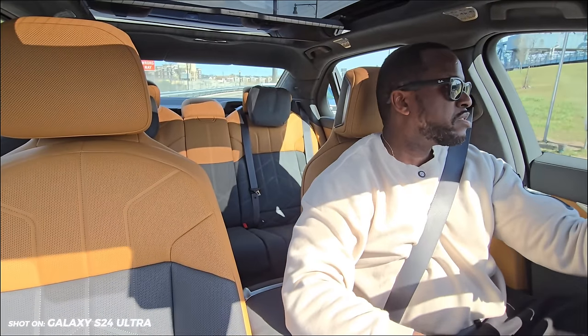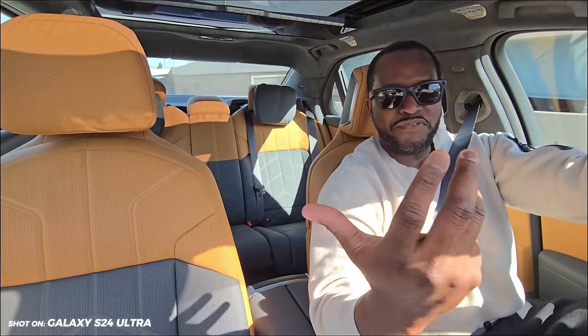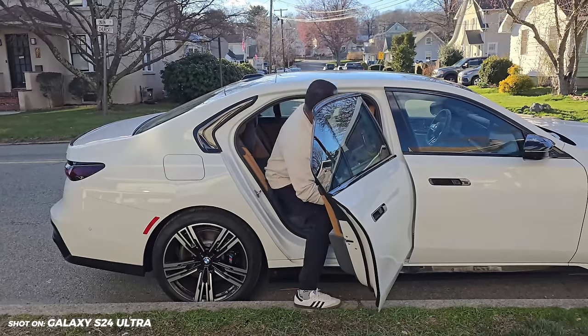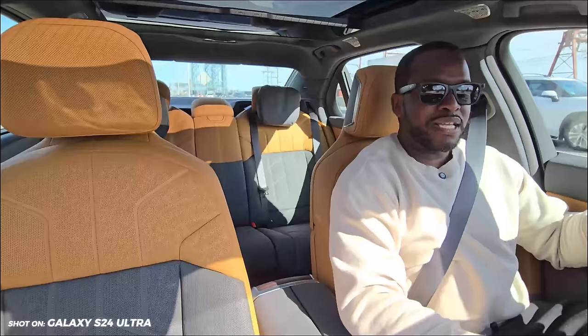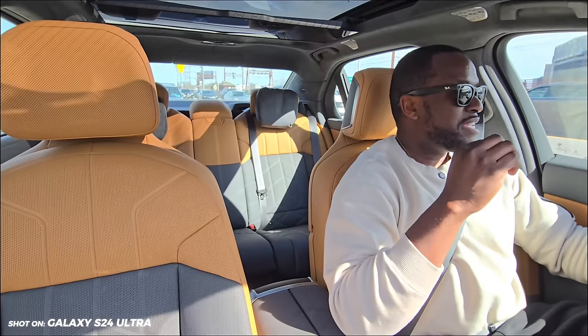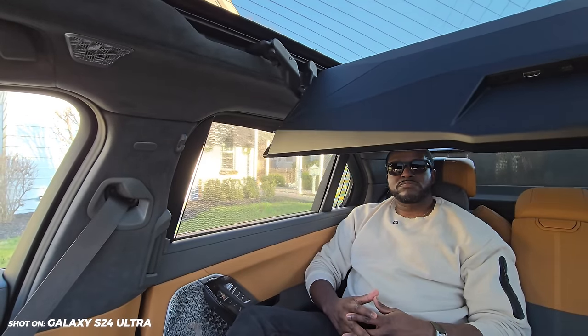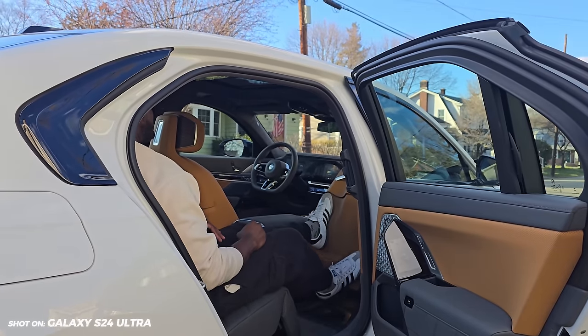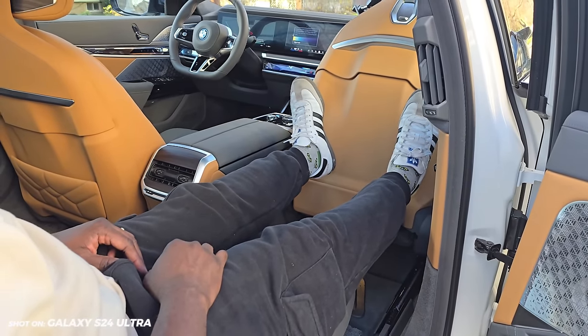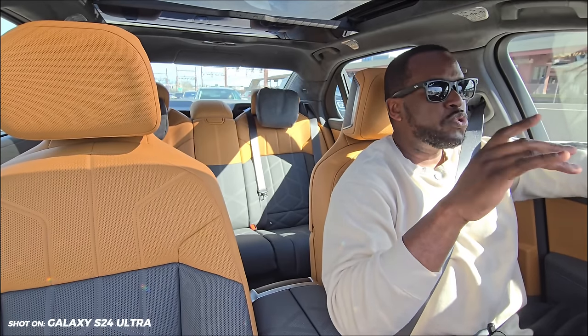I've been driving the BMW i7 M70, heading to my brother-in-law's for a barbecue. I've been on an EV journey for two weeks — last week I had the Kia EV9, a seven-seat cedar SUV which was fun. The BMW i7 M70 is a luxury vehicle priced at $168,000. It does zero to 60 in around 3.2 to 3.5 seconds. This car is plush in every way — it's a car where you should be driven, not driving.